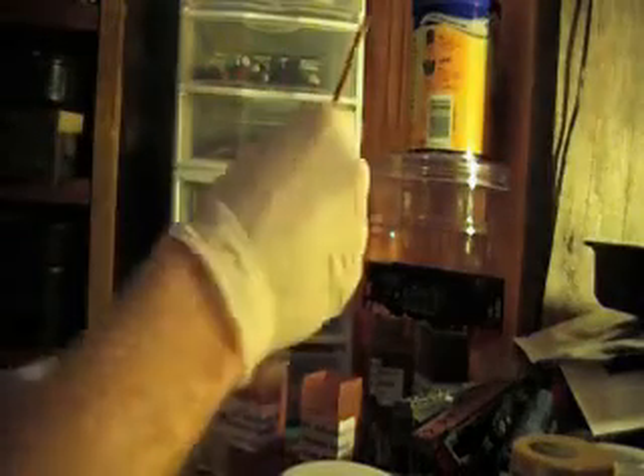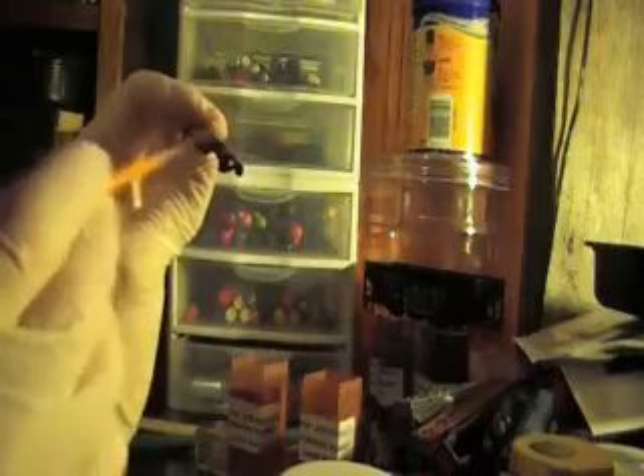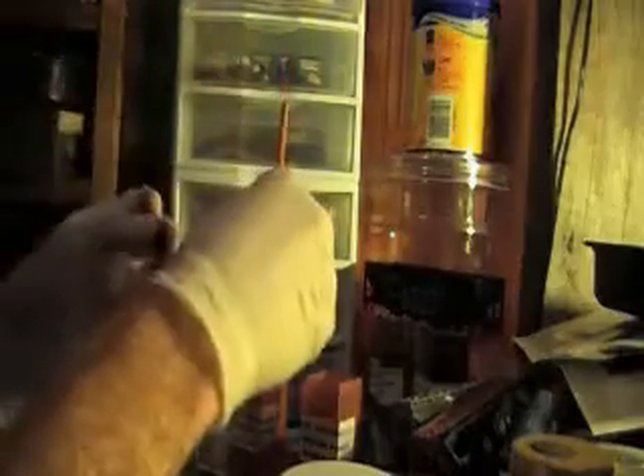After you get the dark rust applied, you'll get a different brush and apply the light rust — the newer rust is what it's supposed to simulate. Just put it in various spots. Usually I'll apply this two or three times to get a good look.